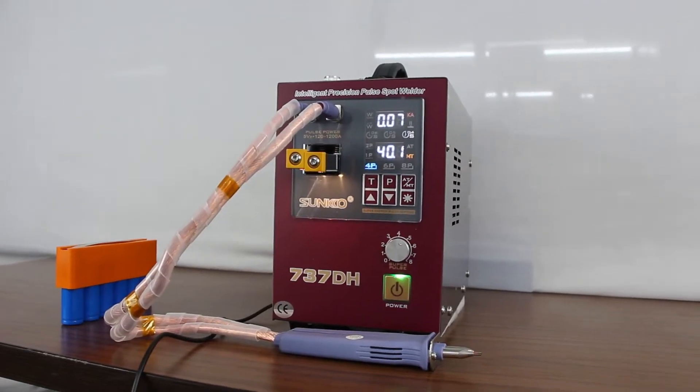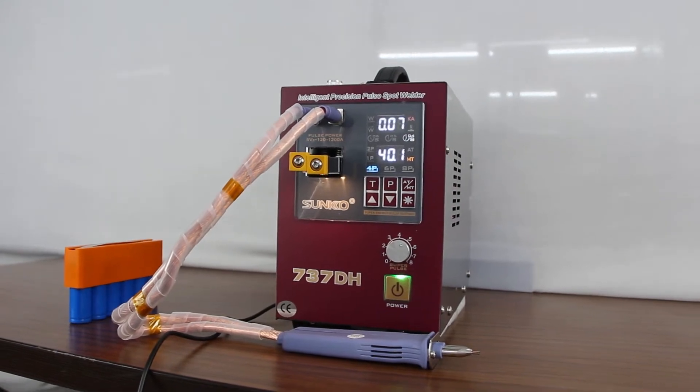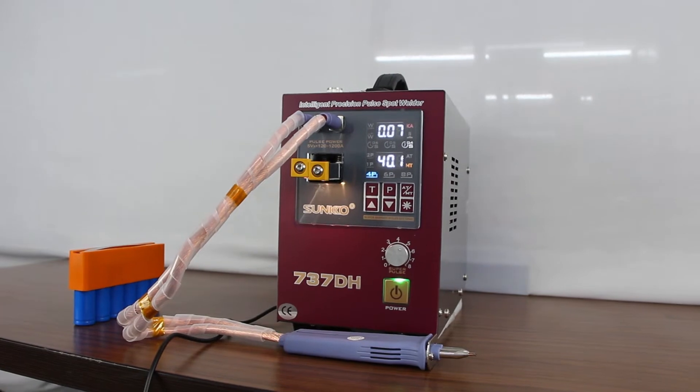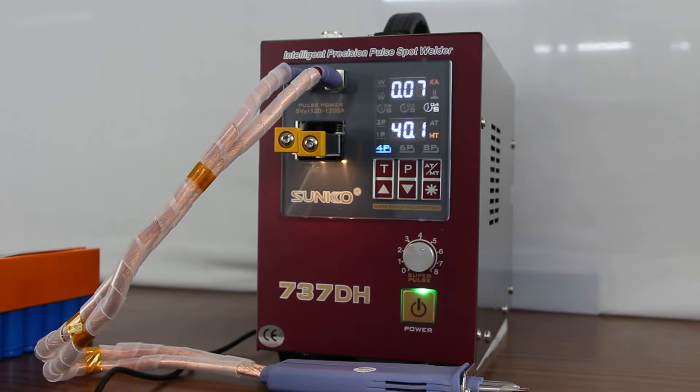This hand welding machine, model number 737DH, has a delayed welding function with 3 levels of power adjustment for precise welding. It is suitable for battery packs. The pulse power knob for adjustment is suitable to weld different thicknesses of the welding part.